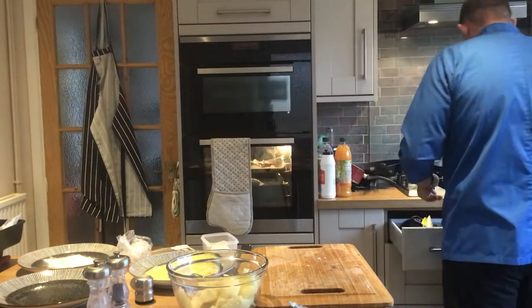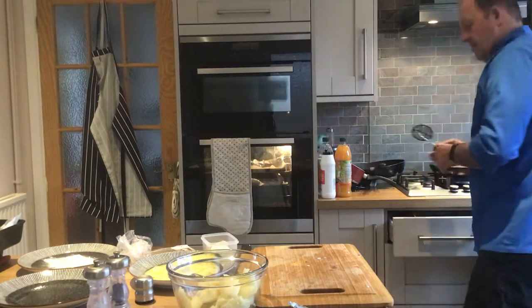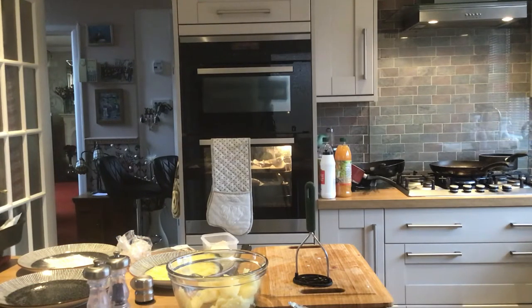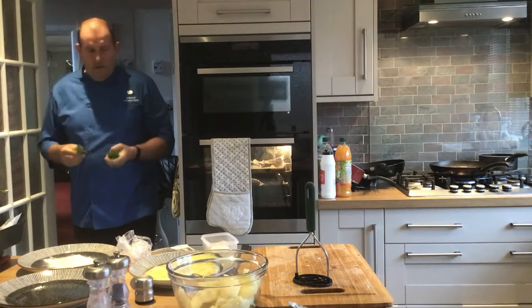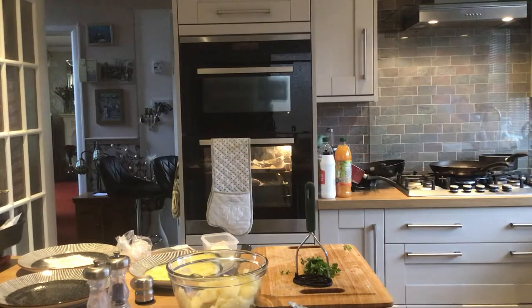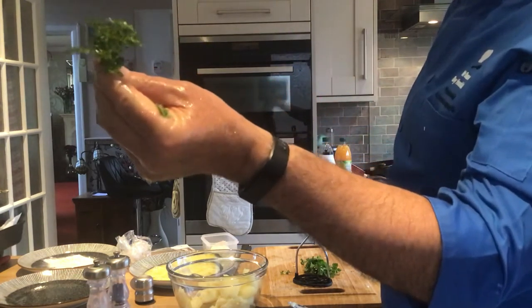I'm going to run out and get some parsley from the garden — I reckon I'll be back in less than 30 seconds. And I'm back. I've got some parsley and also some thyme — I'm going to give it a rinse. Nice and green thyme, quite moist and soft.